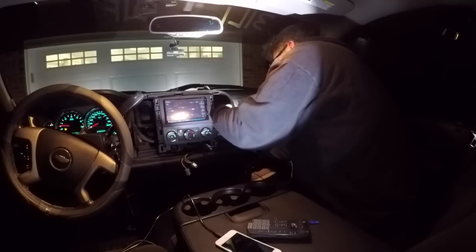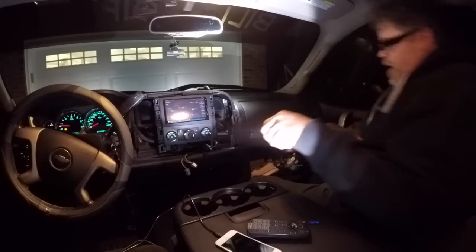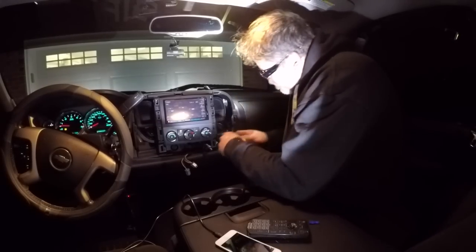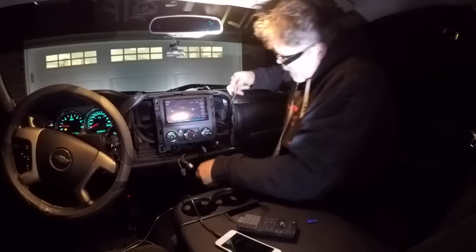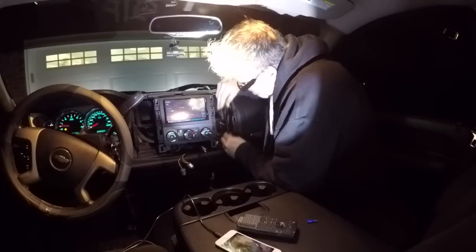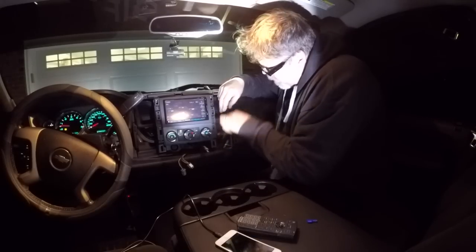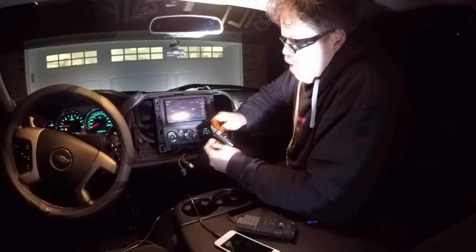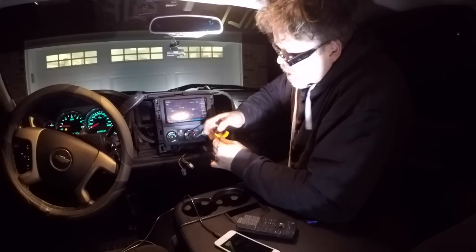Oh, I see it! There it is. We got her. So we'll pull that up like that, and we can put this back up. I'll run this around here like so. I'm not gonna cut that, because in case I ever wanna put it somewhere else, I might want the extra cord. Do not cut cord.